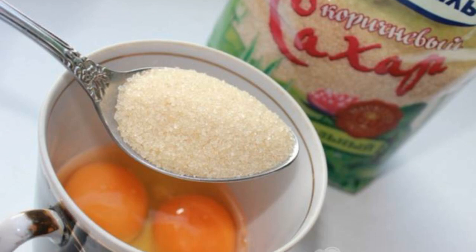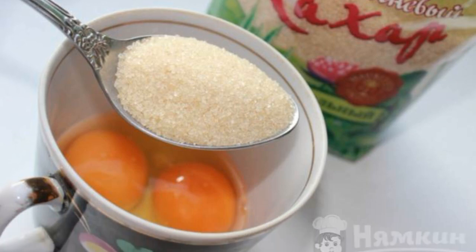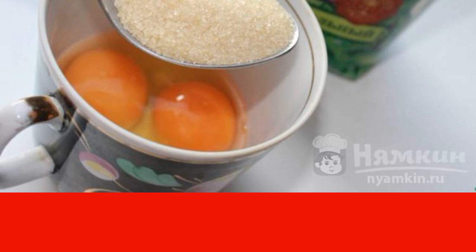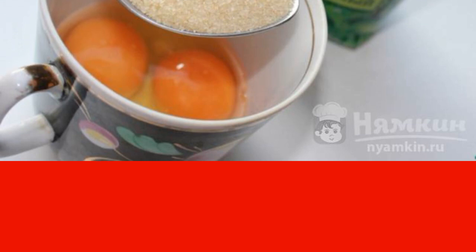Prepare the necessary ingredients. Beat the eggs with salt and sugar. Add the warmed milk, mix thoroughly and gradually add flour, mix again and add vegetable oil, mix so that there are no lumps.